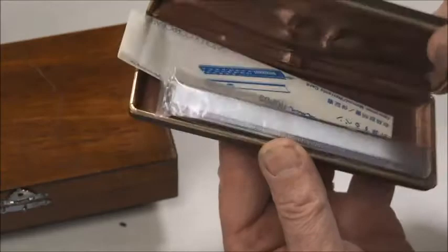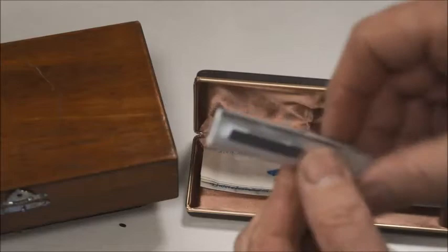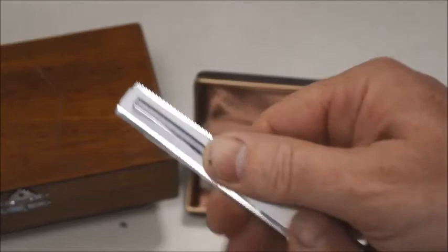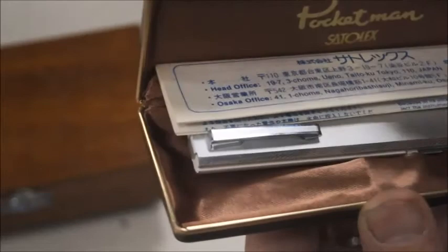Here's another one I like — it's a calculator pen, and I'll make another video about this one too. It's brand new; I've never opened it. It looks like a very nice pen, but with a pen nib at the end. You open it by pushing the cover on top and inside you have a very nice pen calculator. This one is made by Satolex — I think I have another video about the calcu pen by Satolex, but that one has LEDs instead of LCD.